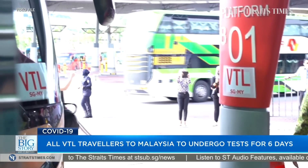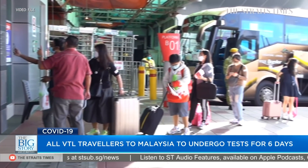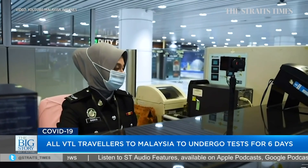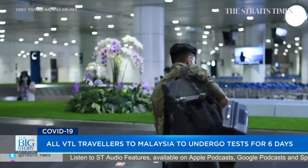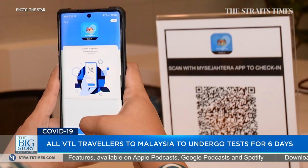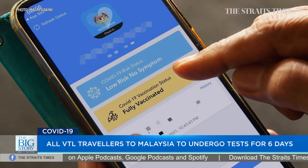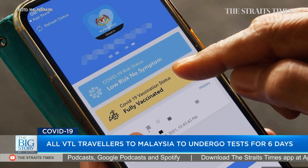From tomorrow, all travellers — including those from Singapore — entering Malaysia via the air and land VTLs, the Langkawi International Travel Bubble, or the One Stop Centre, will need to take COVID-19 tests for six days after arriving. All test results must be reported through the My Seja Terra app.